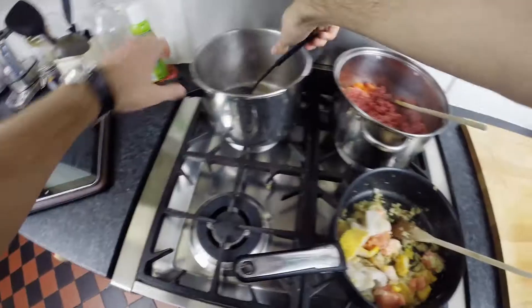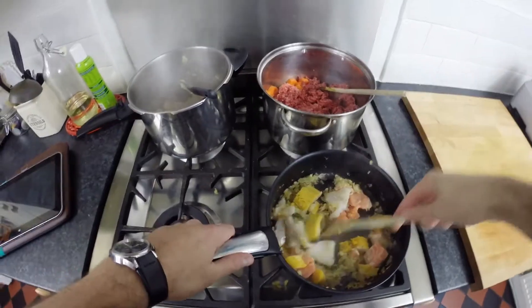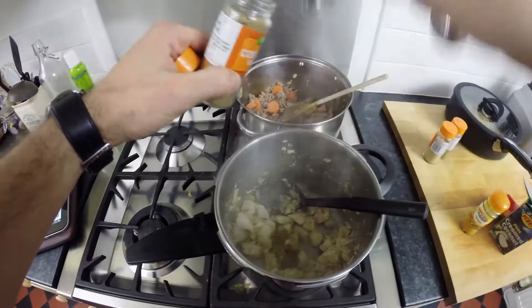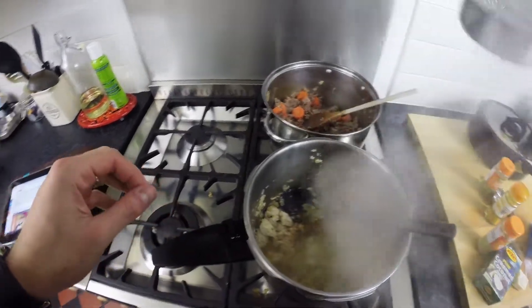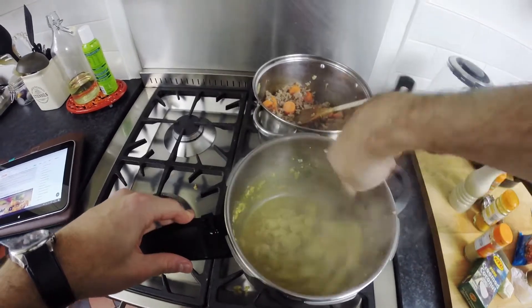Fry the beef for the bolognese until it's browned, fry the chicken for the curry until it's white all over, and fry the fish for the pie until it's sealed. When it has, place a lid on the pan and set the fish aside. Next, when the chicken is cooked on the outside, add all your spices, creamed coconut and stock and top the mixture up with some boiling water. Give the curry a stir and leave to simmer over a low heat on the back burner.